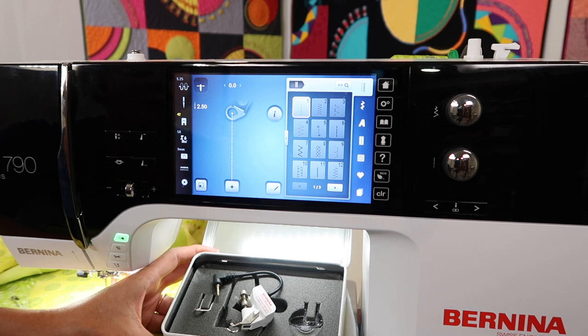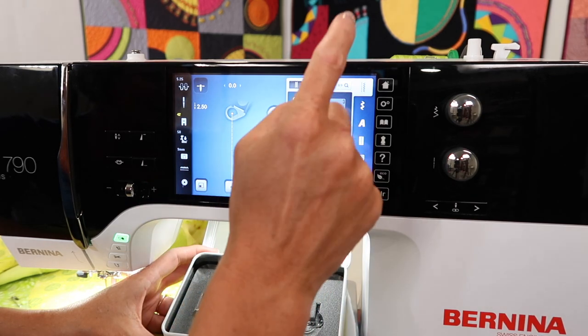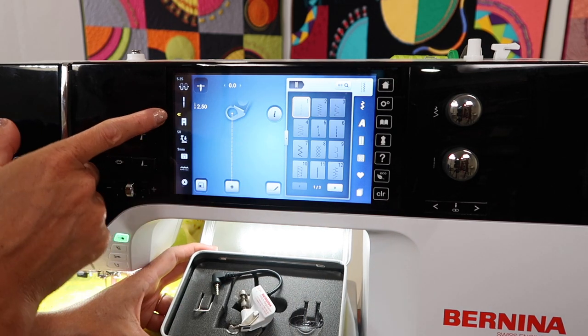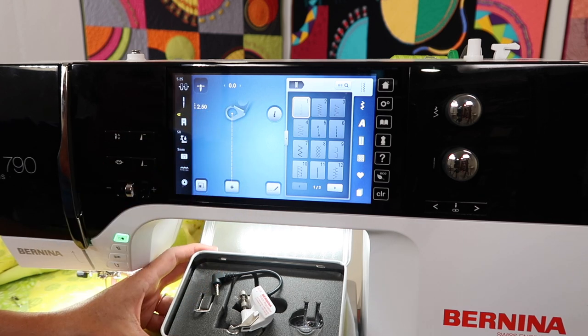I do that often, especially when I'm trying to type in the quarter inch foot, number 97 — so instead of scrolling all the way through pages, touch in at the top, type in 97, and you're right there. Now the machine does know that that will be the foot I'm working with. You do see that on screen.